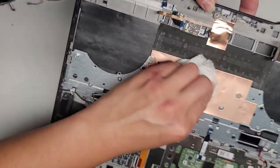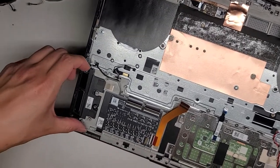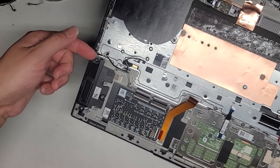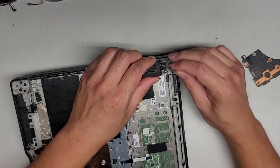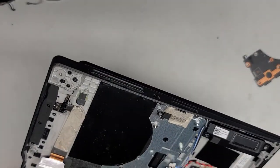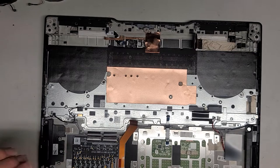I'm going to clean out and blow out the keyboard. After that we'll put it all back together and hopefully the computer will work okay. I'll see you guys then.